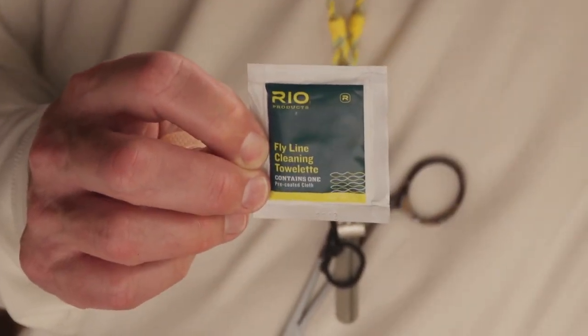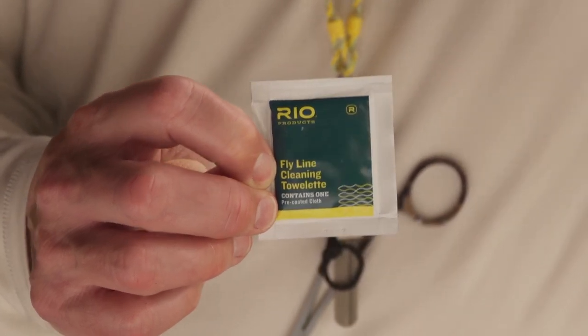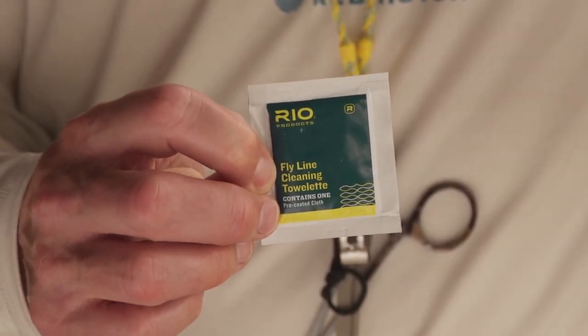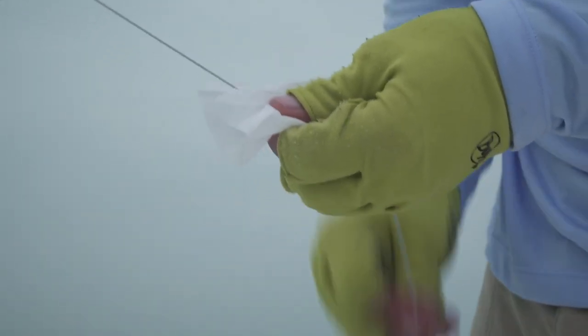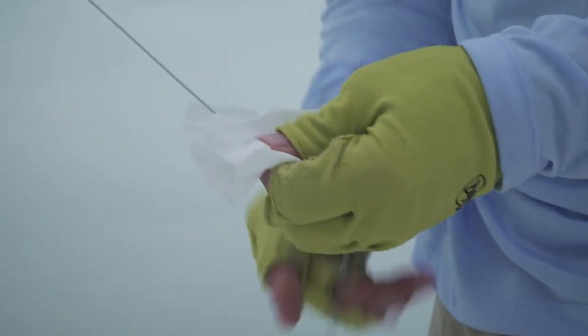Perhaps one of the most important things is your line cleaning towelette — that's an absolute essential for any saltwater angler. Salt crystals will gum up your line and rod guides so they won't shoot as well, and you'll think something is going wrong with your casting. All you need to do is wipe down your fly line with one of these towelettes, wipe off all the salt, put some silicone back on the line, and it'll shoot perfectly.